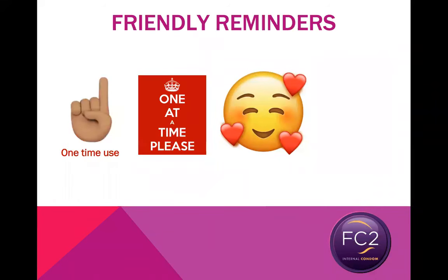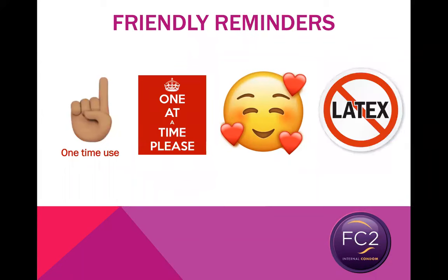Another friendly reminder: the FC2 internal condom is not made of latex. It is made from a hypoallergenic synthetic material called nitrile. The healthcare community is very familiar with nitrile because it has been used for a long time to make synthetic medical gloves. Nitrile is super soft and strong, ultra thin, and it does not make noise when you use it. And most importantly, while some people can be allergic to latex, it is not possible for anyone to be allergic to nitrile. So a latex allergy is no excuse to not use FC2 internal condoms.